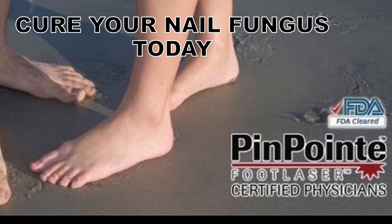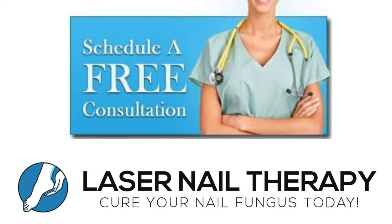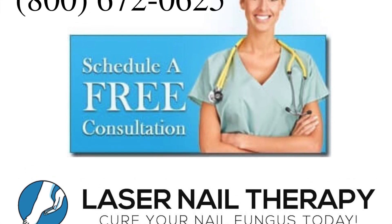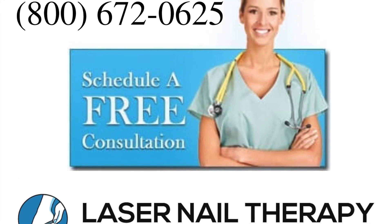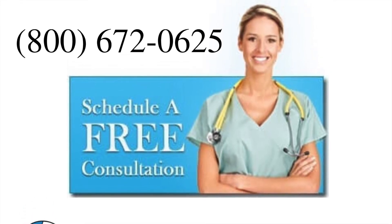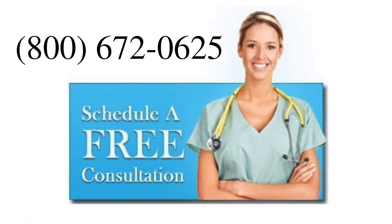After this, you can start to see a new healthy nail grow in. To schedule a consultation with a licensed podiatrist for the pinpoint laser, give us a call at 1-800-672-0625 or visit our website for more information.